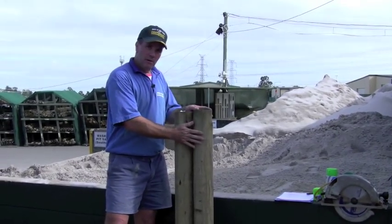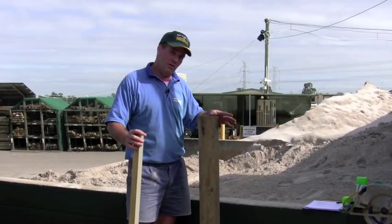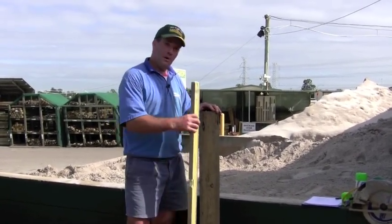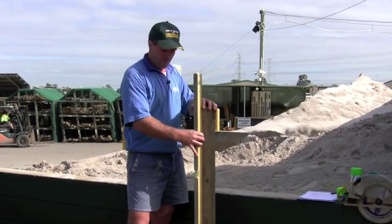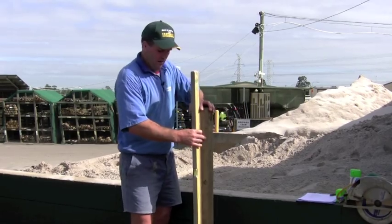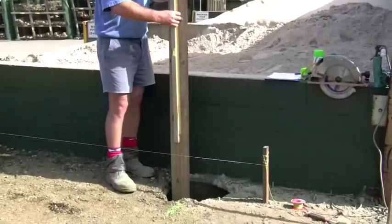The best way I've found when you're concreting two posts together — it can be a bit tricky — so I find putting one post in first and leveling it up to the string line is the best approach, the same as what we did with the rectangular posts: just put one in and level it up to the string line.